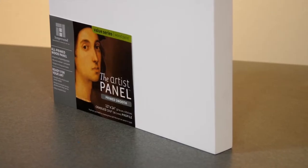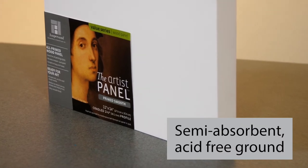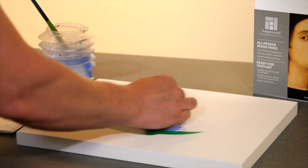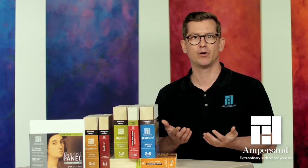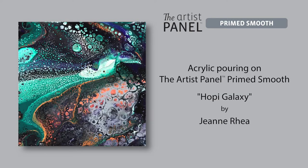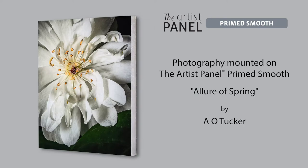The Artist Panel Primed Smooth surface is a semi-absorbent acid-free ground that helps oil and acrylic painters achieve the finest details and cleanest wipes, but it's perfect for a wide range of media as well. Use it with inks, collage, acrylic pouring techniques, or graphite pencils. It's also a great base for mounting canvas, paper, photos, and giclees.